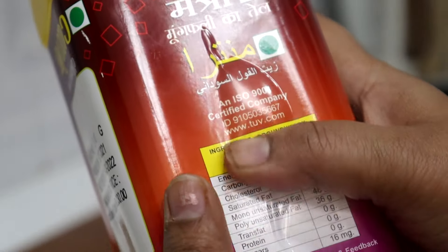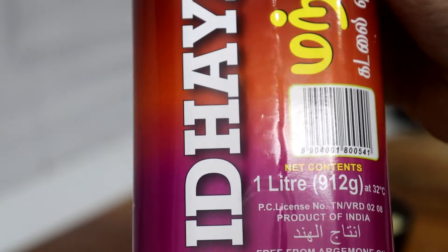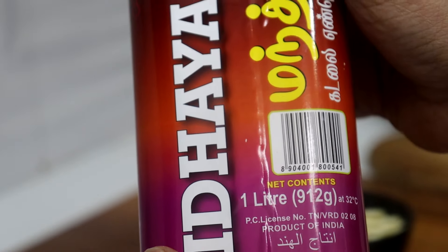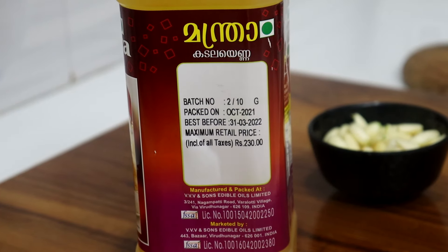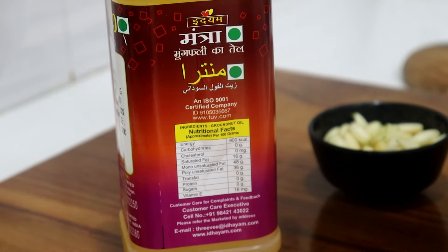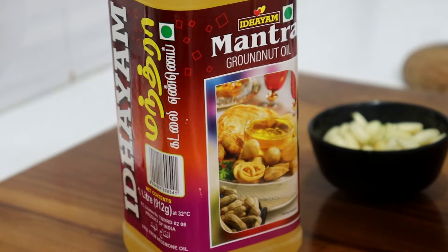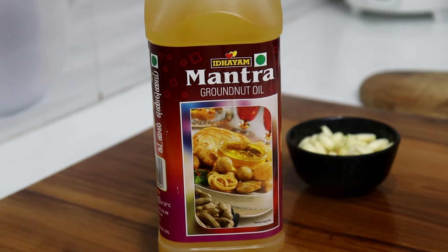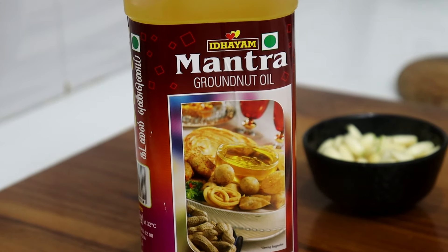I am using this recipe with a liter of oil. The taste is 10 times increased. I will help you order online with home delivery. Check the link in the description box. The packing is strong and the leakage protection is very strong.